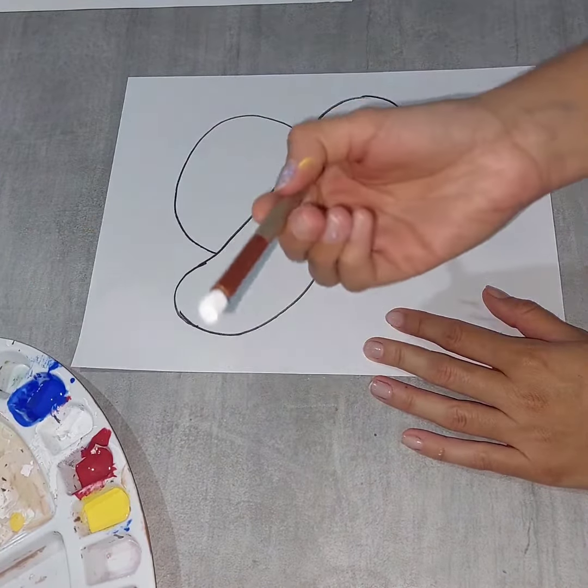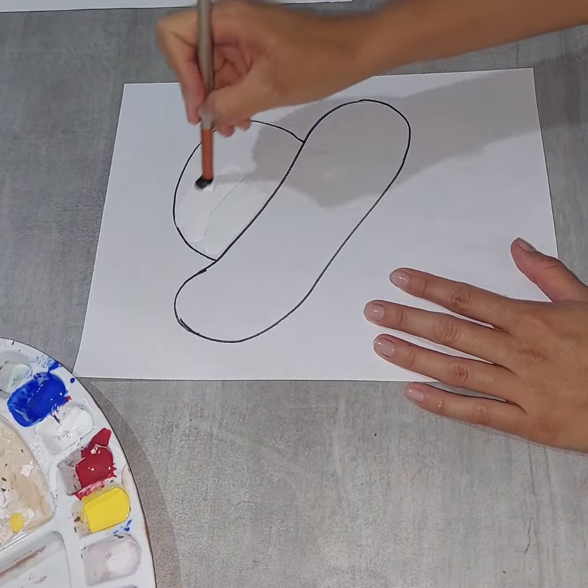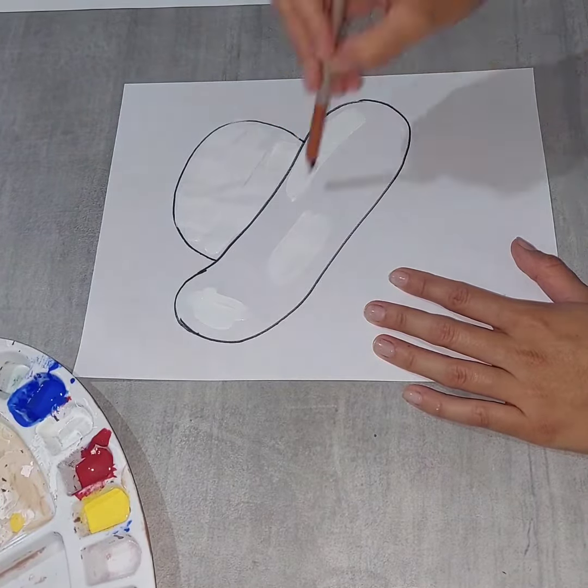Now it's time to color. Let's start with white — do some strokes like this, short strokes.